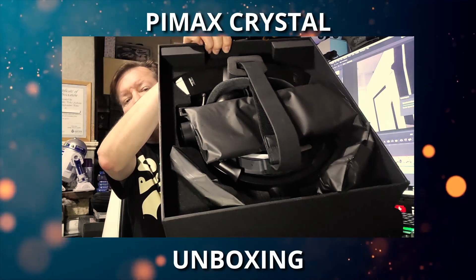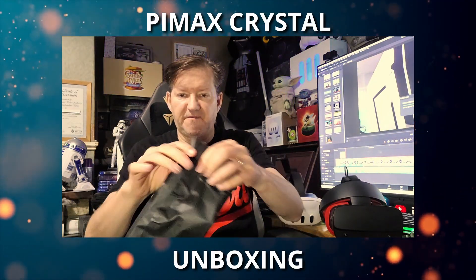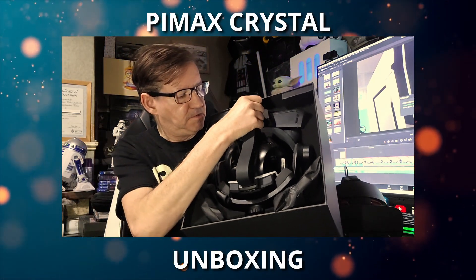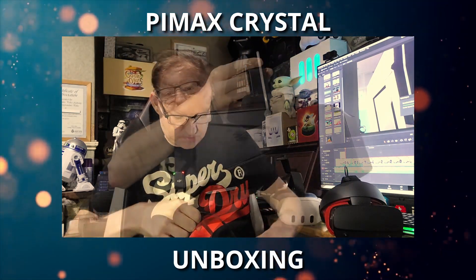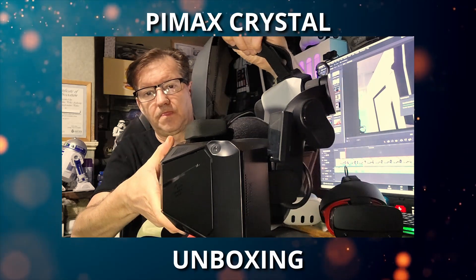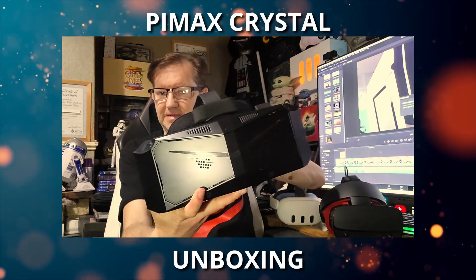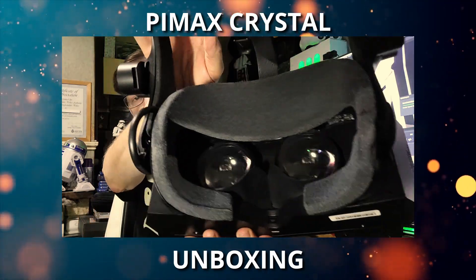Okay, so there's inside the box. Those are face covers, I can feel them. Let's have a look at the headset itself — it should just come out. There we go. So you can see the size of it there, and inside we're going to see the lenses.